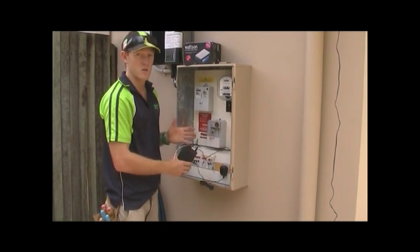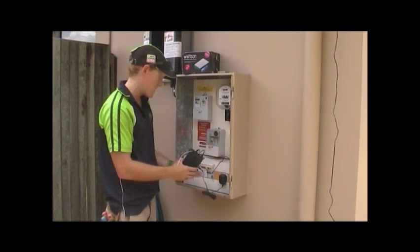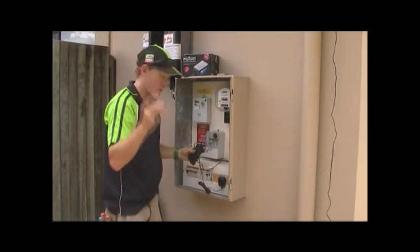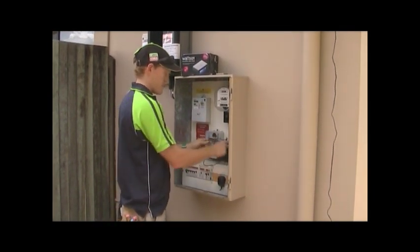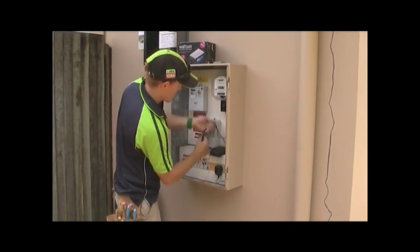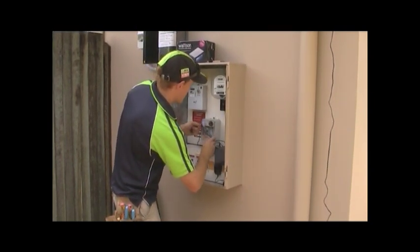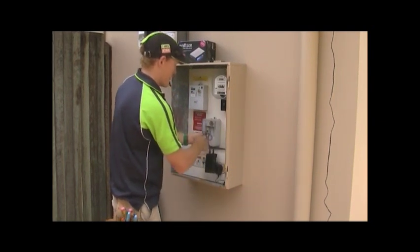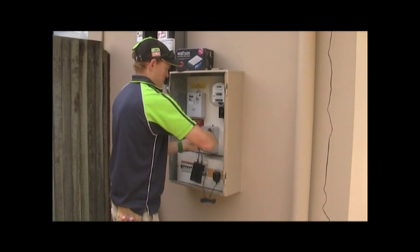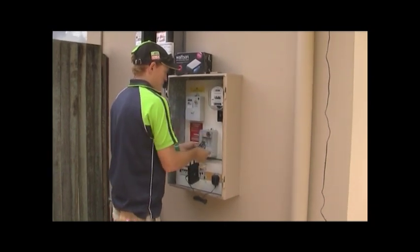Obviously, we want to leave it as neat as possible for the customer. If they ever have to get in here to look at their circuit breakers, we don't want wires everywhere. So we can use the existing wires that come with the unit, sit that up, and simply bring the wires together and twist them off.